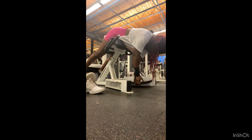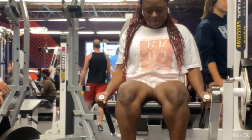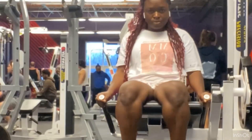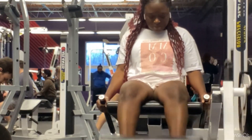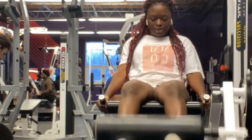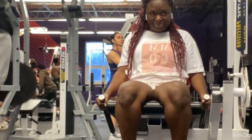Moving on to leg extension, which is one of the best quad exercises. Most of the exercises we've done focused on glutes, so this one really targets the quad. After that I did single-leg extension so I could really feel the burn. When I tell you I was burning, I was burning — you could see it on my face. But it's all worth it. Glute and quad day is long but it's definitely my favorite day.